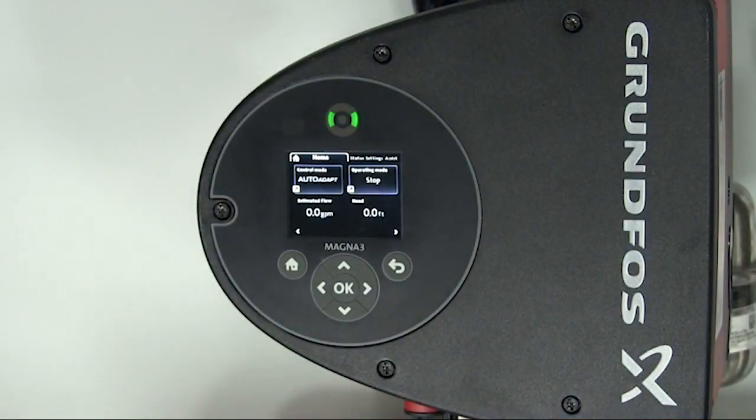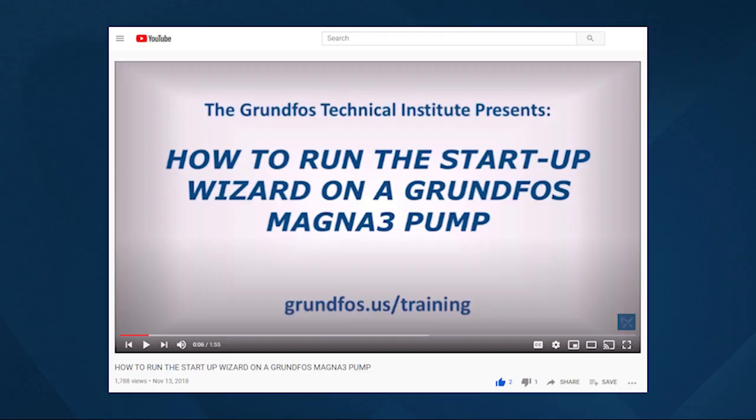In order to connect the BACnet card to the system, the BACnet card needs to be installed in the pump and configured. For this video, we've already set up this pump to run on auto-adapt. If you haven't set up the MAGNA-3 before, we recommend that you watch our video on how to run the startup wizard on a Grundfoss MAGNA-3 pump.